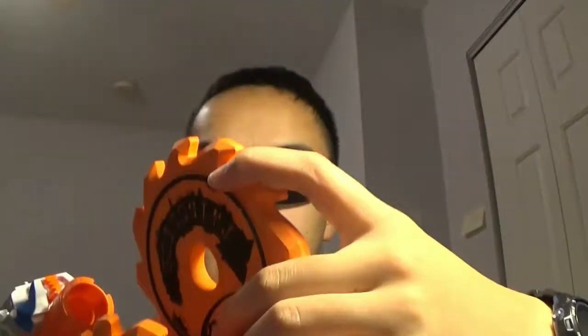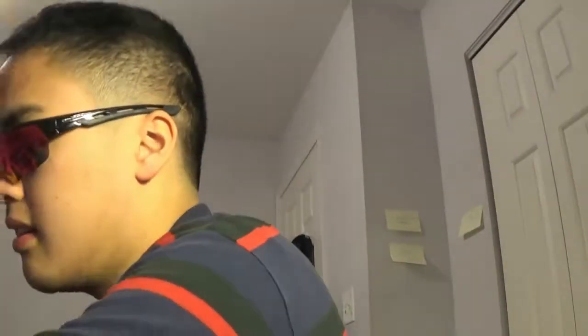Your dominant hand is going to be on the trigger, so you won't be able to use that hand for the disc. You'd have to use your non-dominant hand, which takes skill. I'm just going to take this off and set it aside.